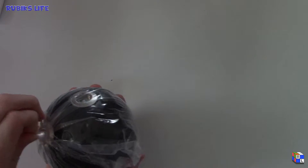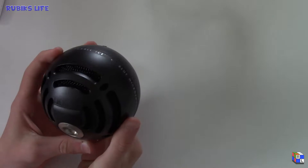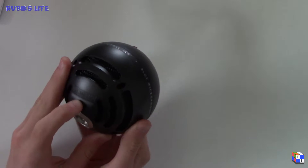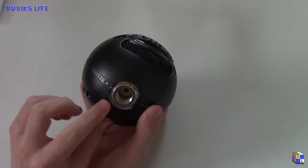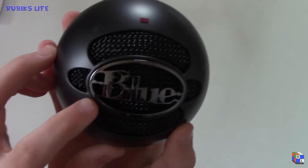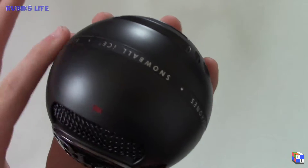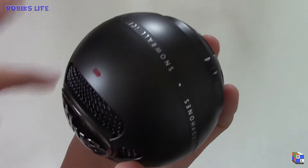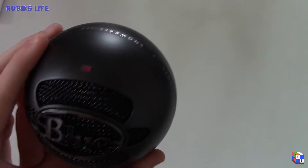I already took out the Blue Snowball from the box and — wow, that is pretty. I got the Snowball Ice, so there's no panel here, it's just automatic I think. There's the screw-on mount and the Blue logo is in black — it looks silver on camera but it's like a silvery-black kind of thing, and it's a not-shiny black, more of a rough matte look. It looks really nice, I like it a lot.